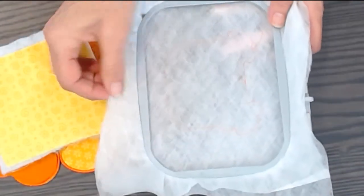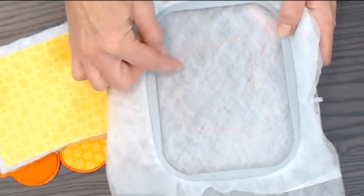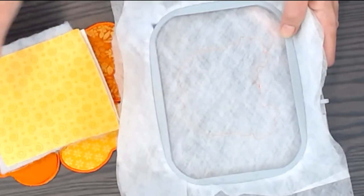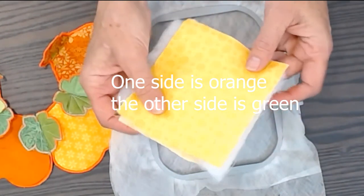I use two layers of water soluble interfacing; you can use one, it's fine. We call up our pattern and stitch a single stitch — the first stage of the applique — that will locate it to our block. We're going to make a sandwich: two pieces of fabric wrong sides together and thin polyester bonded batting.